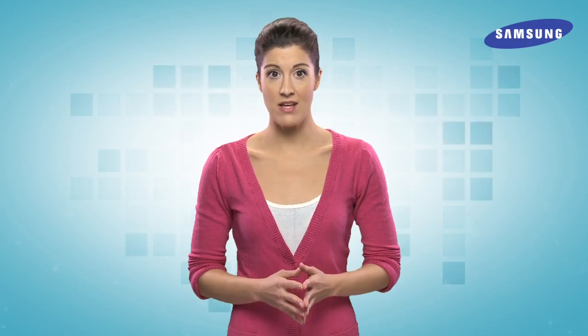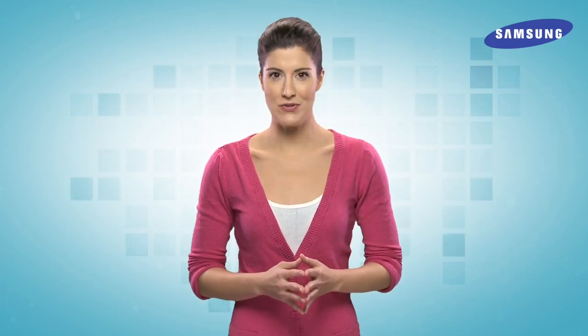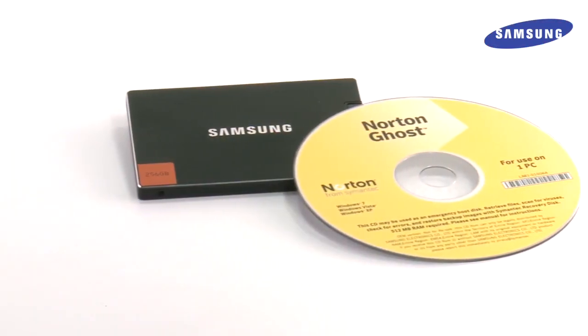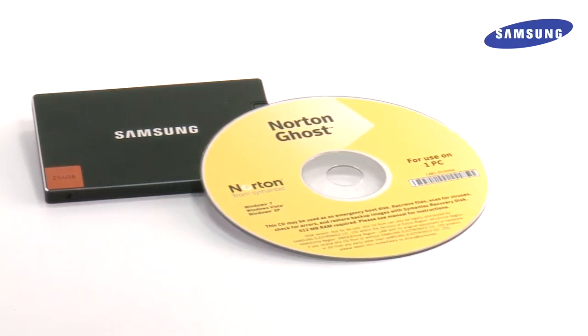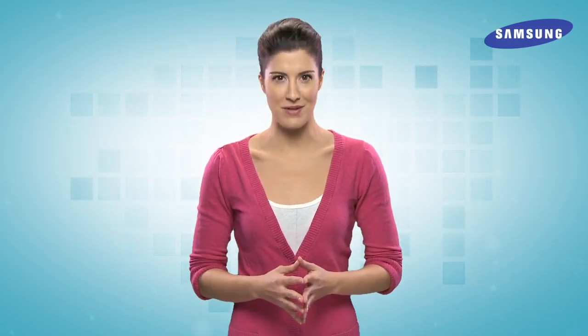Finally, you'll want to make sure your PC has any important files or documents backed up. To do this, simply attach a flash drive or external hard drive and copy your most important files to the drive. Luckily, all Samsung SSDs ship with a full copy of the drive imaging software Norton Ghost, but you'll still want to take this extra step to ensure you don't lose any data if something goes wrong.